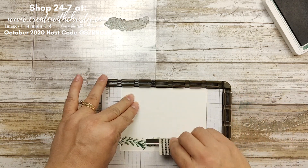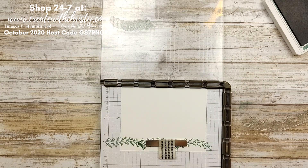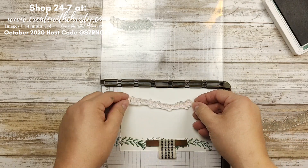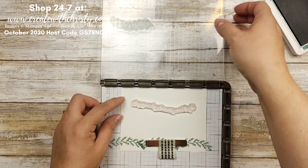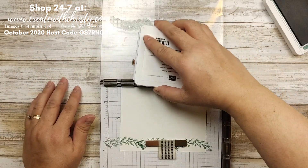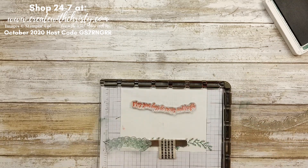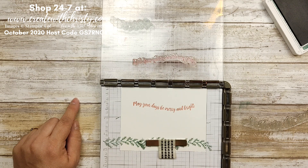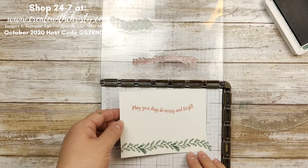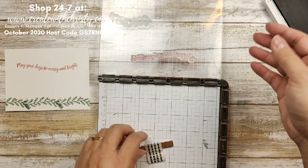Since we're mass producing this, we're going to do a greeting for the inside. I'm going to turn this over and put it back in the original position. My last stamp is the long one — it says 'May your days be merry and bright.' I'm going to put that near the top, bring it down, and use Real Red. The paper is Cherry Cobbler but we're not using Cherry Cobbler paper this time, so that's why I went with Real Red. Now you can mass produce the inside with no problem — you've got everything right where you want it. That's the neat thing about the Stamparatus.